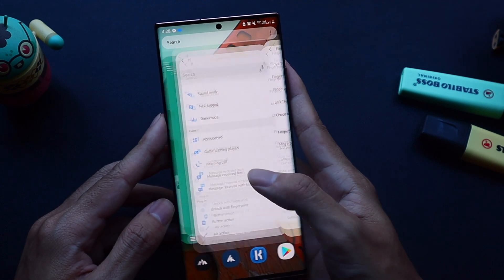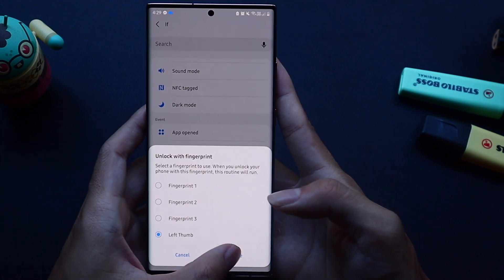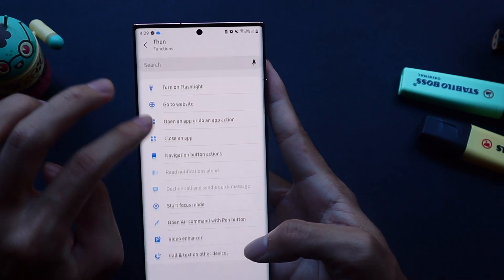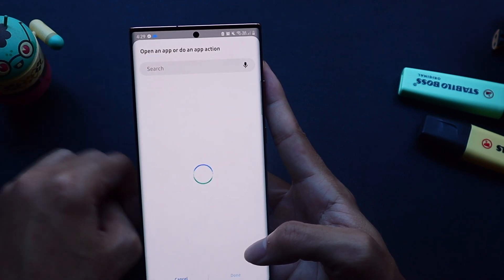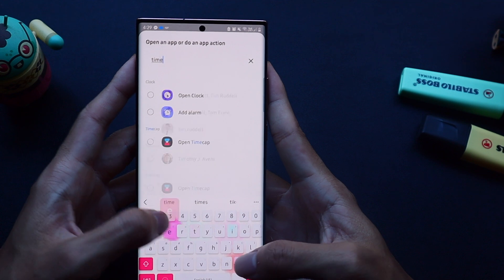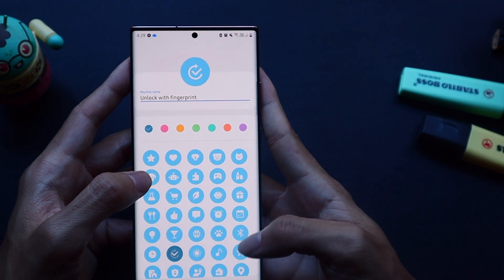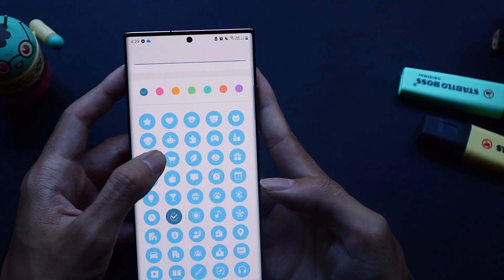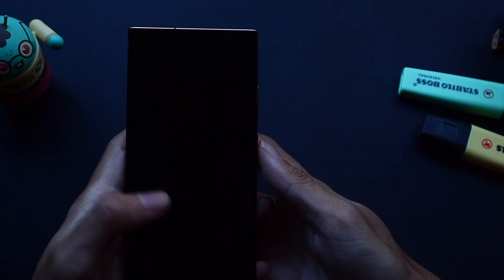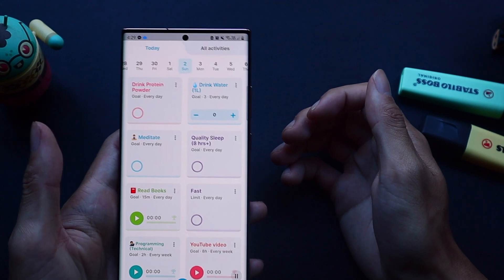I'm also going to quickly give the fingerprint a name so that I can distinguish between them later on. Now let's head back to the Bixby Routines app where we'll set the trigger to be unlocked with fingerprint at the bottom, and then set it appropriately to the fingerprint we just registered. The purpose of this routine is to open my habit tracking app called Timecap. If you want to find out more about this, you can check out the video I'll link below about my top 5 productivity apps. Now let's turn off the screen — if I use my left thumb, it opens Timecap as expected.